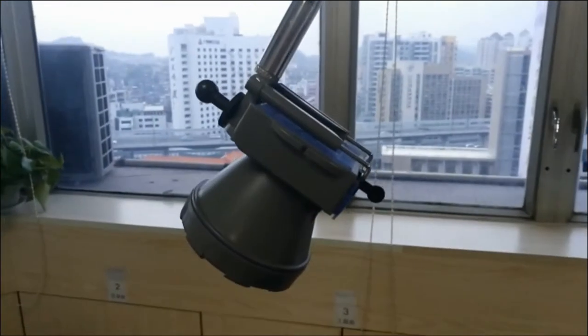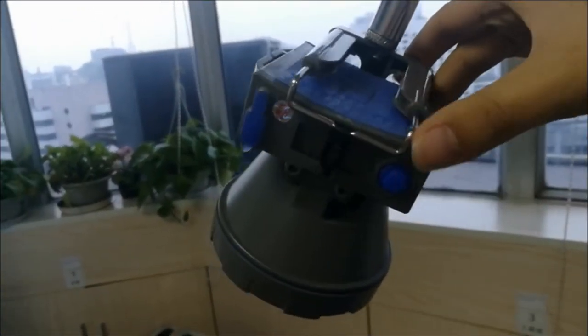Now come to the light. Let's open it in this way.